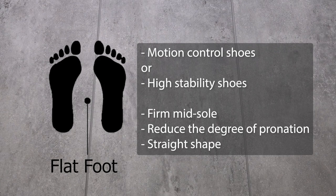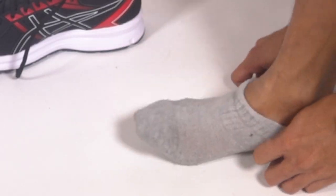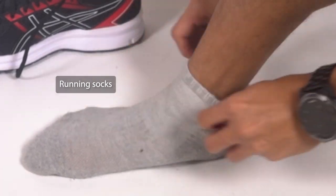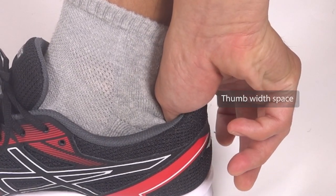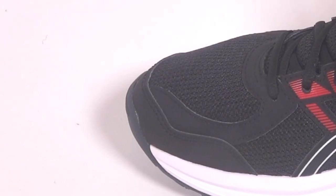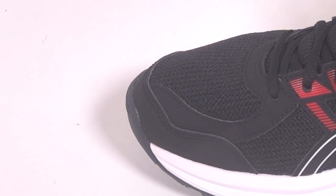Choose shoes with a straight shape. Here are some tips to ensure a good fit for your running shoes. Always wear running socks. Allow a thumb-width space between the end of the shoes. Ensure that your forefoot is roomy and you should be able to wiggle your toes. Last but not least, be comfortable.